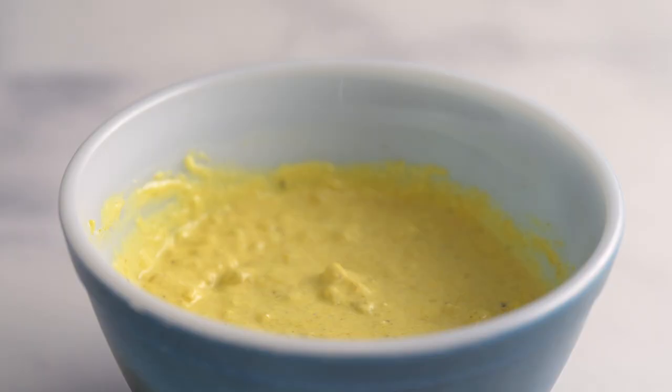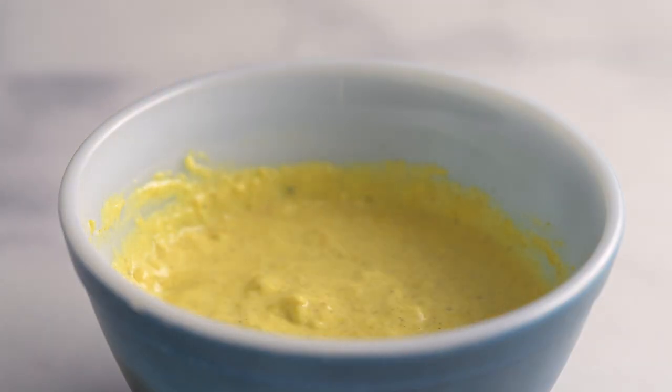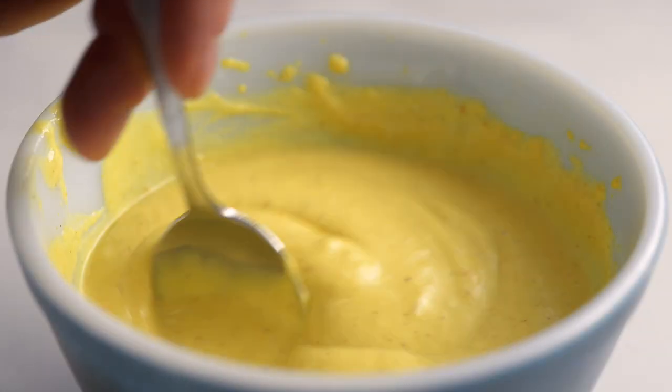Even after mixing, the dressing was quite chunky. To give it a smoother texture, like in the photo of Nadia's recipe, we blended it with a hand blender. This made the sauce nice and creamy.